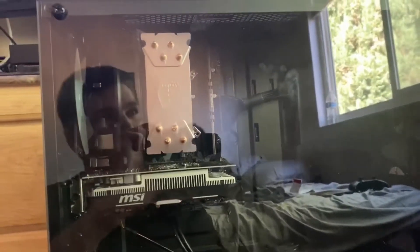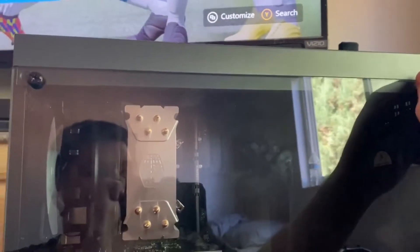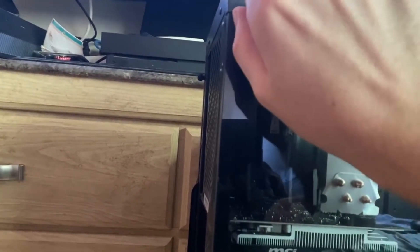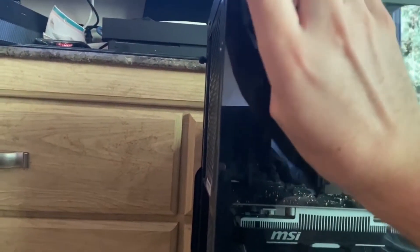First step is to get the case opened up, and this is pretty easy because the screws will come right out — don't even need a screwdriver. Not sure if that's good or not. Now I've got the open case.